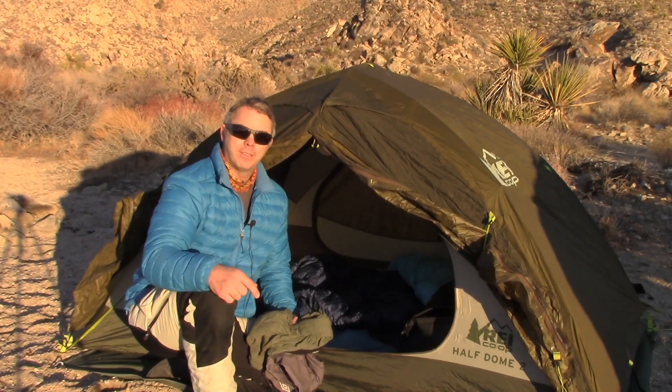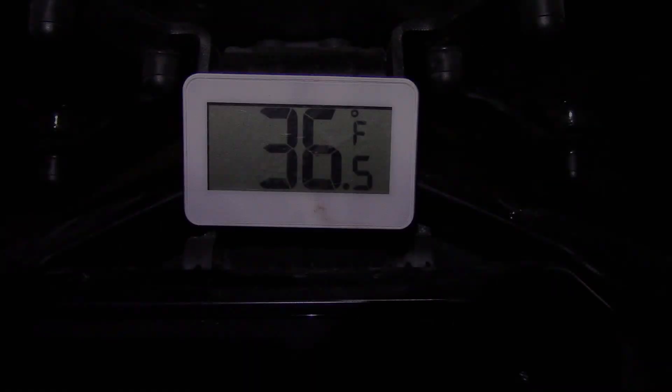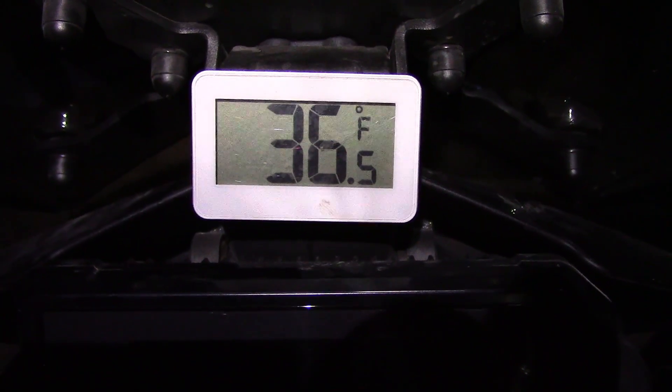I'll see you guys in the morning and we'll see how this setup worked. It is six o'clock right now and it's already down to 36 degrees.